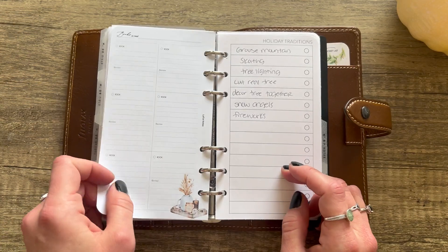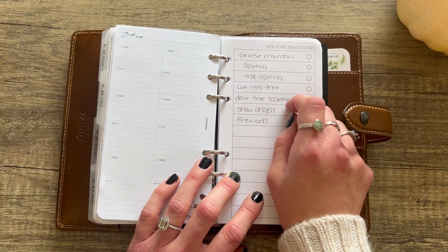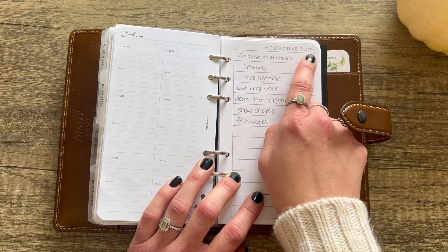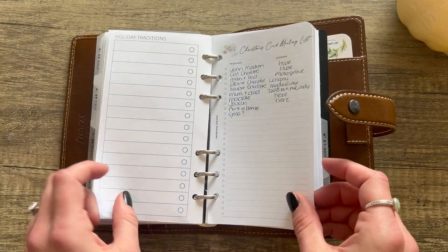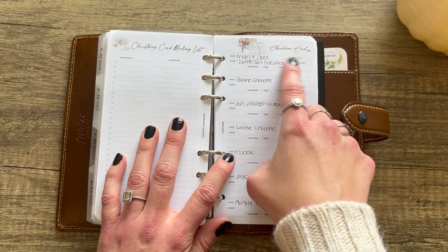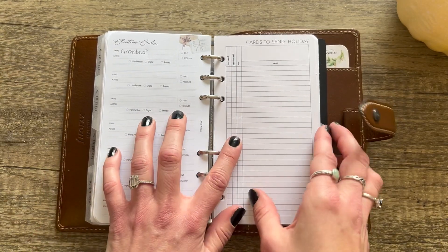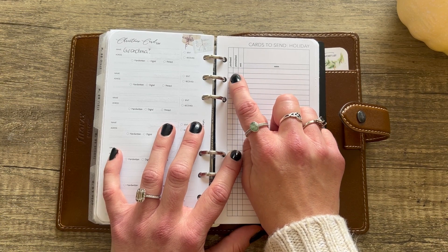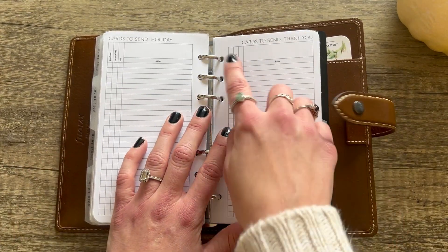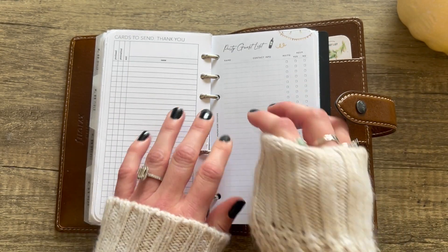From Paper Test Designs there's a Crafts and Decorations insert with indoor decorations, outdoor decorations, and holiday activities to do. Latua Notes has a holiday activities list too, plus a books-to-read list. PP Co has holiday traditions — and if you have Adobe Pro you can actually edit PP Co's inserts since she uses a provided font, so you can change the text. I'll show an example at the end of the planner. Paper Test Designs also has a Christmas card making list with spots for address and recipient.